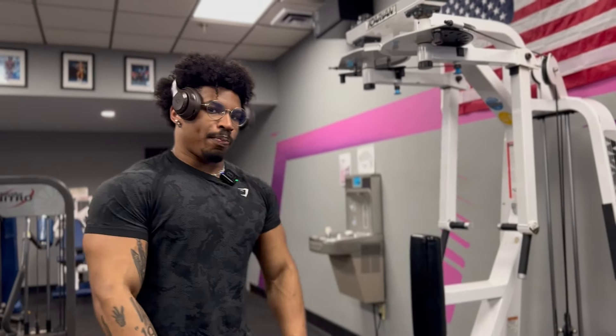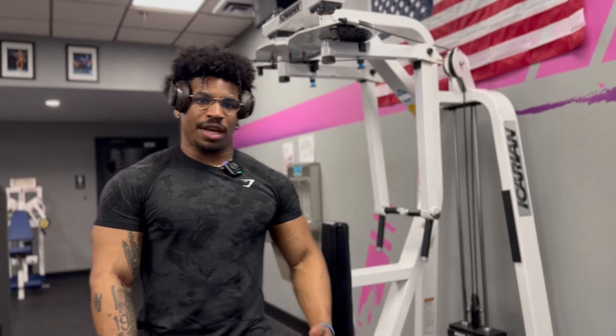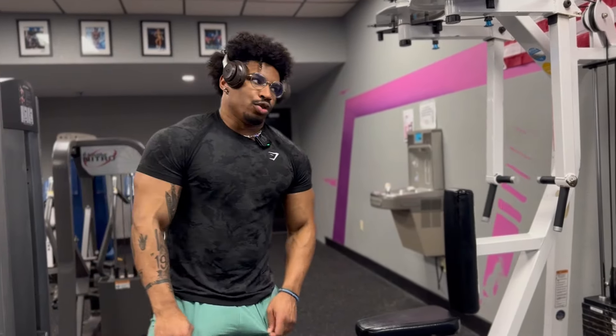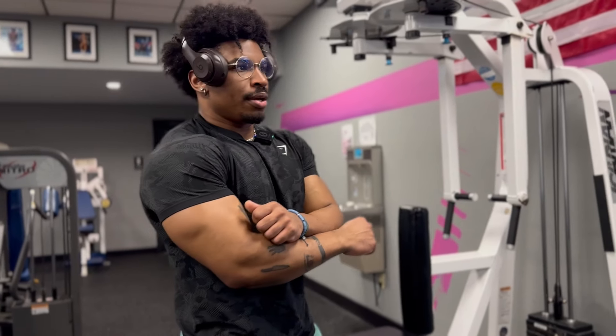In all seriousness dude, I do feel good right now. The pump is looking pretty exceptional, you know? And by the time we hit up this and finish up with some triceps — superset — we should have a fucking disgusting pump bro.